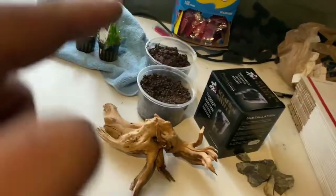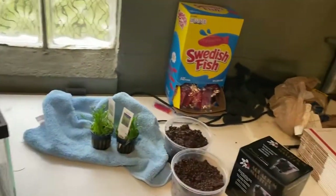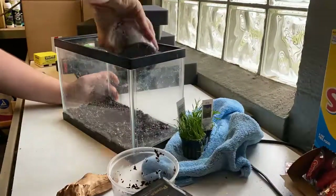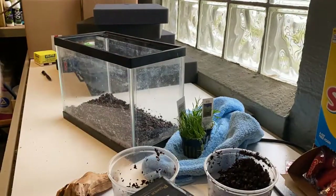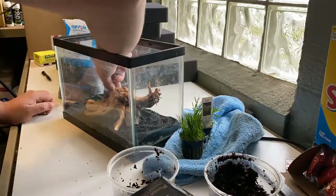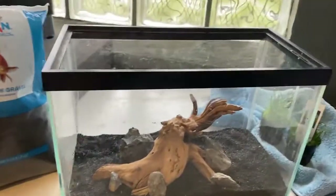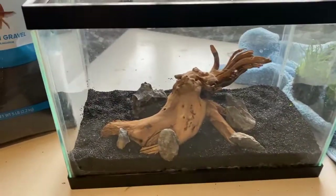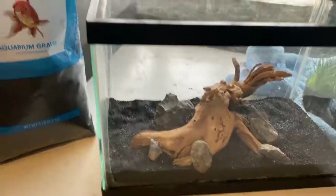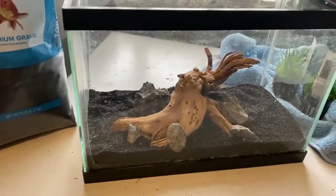I stopped at Petco yesterday and picked up a bag of just black, real fine aquarium sand. We're gonna use that to go over top of the fluorite dark. Some of you might be wondering why I put the black sand over top of the fluorite dark — I could have just stuck with the fluorite dark, but I'm not a huge fan of how the fluorite dark looks, and I wanted a black bottom.